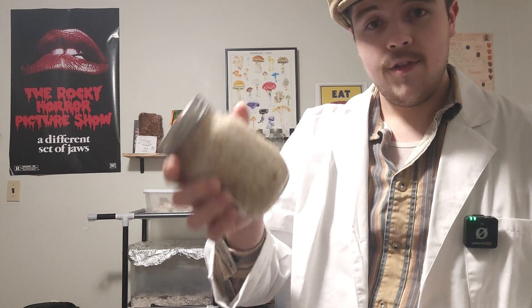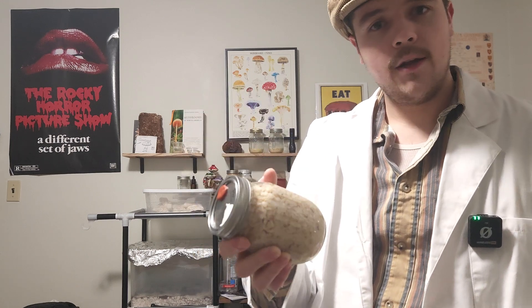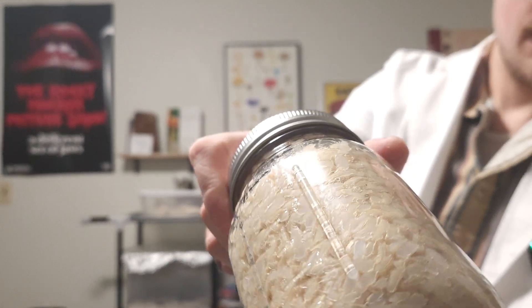For our intermediate tech, let's move to the stove and start boiling our rice for our grain jars. Let's talk about some common pitfalls and how to avoid them. Over-hydrated rice can lead to popped kernels when you pressure cook the entire thing. These popped kernels are incredibly prone to bacterial contamination and not what we want to inoculate. While undercooked rice leads to slower mycelial development, it's more manageable. We want to aim for firm, slightly hydrated grains with none of them being popped in the jar.